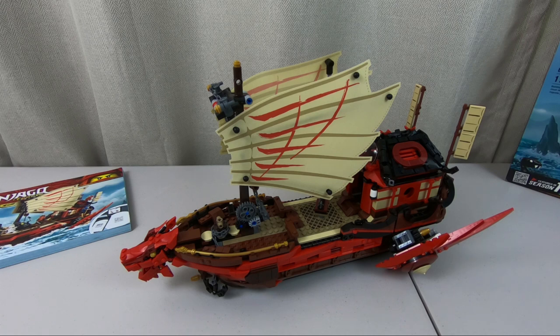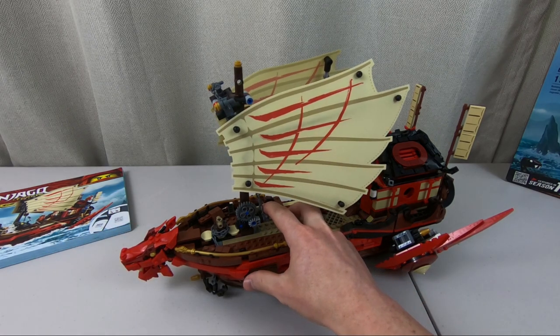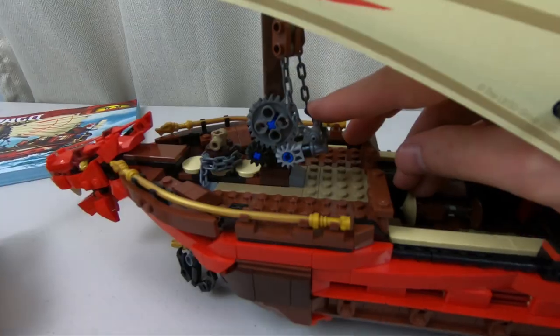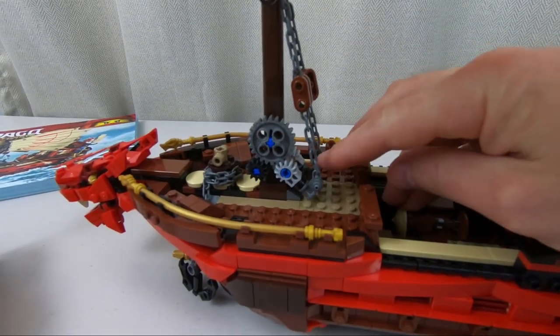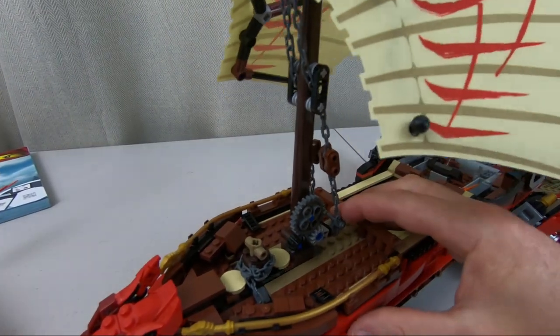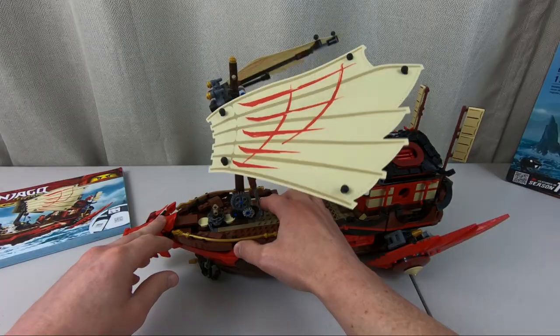Now this boat is supposed to fly, so it does have this slight transformation that it takes with the sails. And this is really cool — there are some gears down here at the base of the mast that you can just push down on, and that extends these sails into wings. Very smooth how they got that to work out, and it's really easy to move back and forth. I found myself playing with that quite a bit as soon as I finished the model.